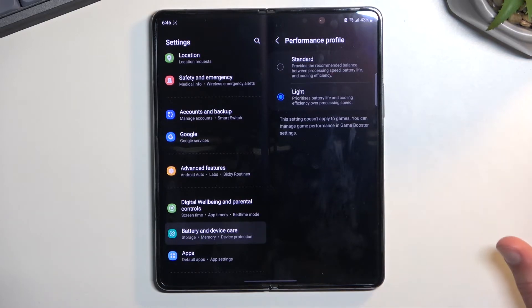In general usage, a light profile might be better. However, if you don't care about absolute top peak performance, then you can save some battery percentages by having apps just take a split second longer to open up.